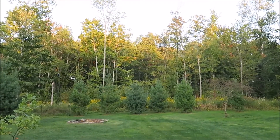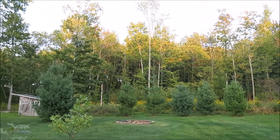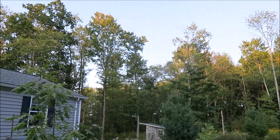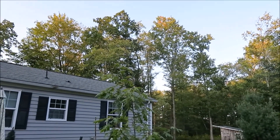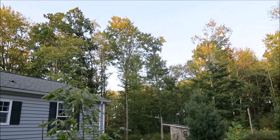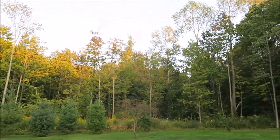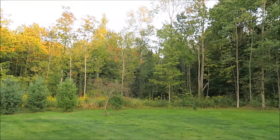Look at how those leaves are starting to change already. Look at the tops of those trees up there — a lot of colors starting to show up. A lot of leaves have actually fallen off.